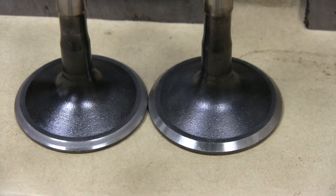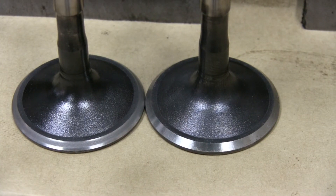On the left you can see the valve that we already hand lapped - you can see that dull surface right where the face meets up to the seat. On the right, that's the unlapped valve. That's what we're going for - we got to finish up the right hand head, seven more valves, and we're all good.